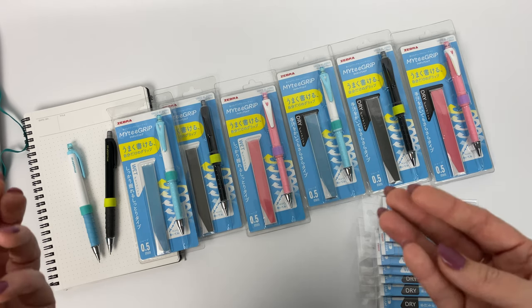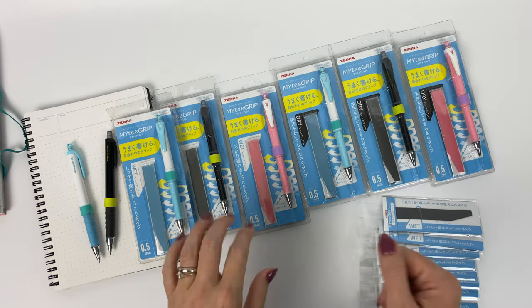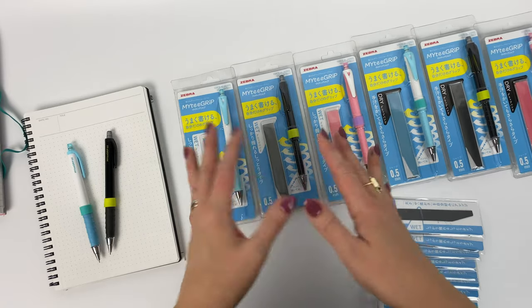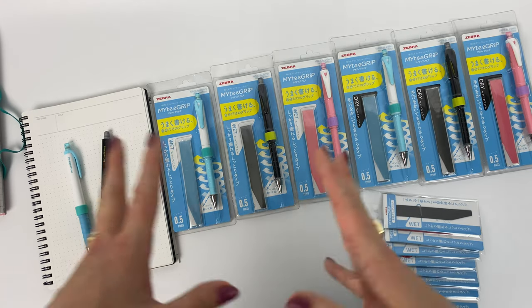The whole concept was developed from the grips that are on tennis rackets — same material. So essentially, Zebra was thinking: if you can make your own perfect custom tennis racket grip, why not do that on a mechanical pencil? Any time I have to make my own custom grip or some other random thing, I get a little bit nervous, but in today's video I'm going to show you how to do it.